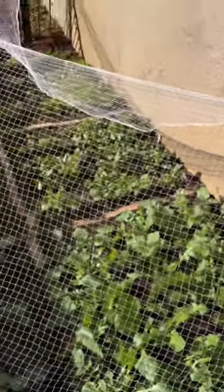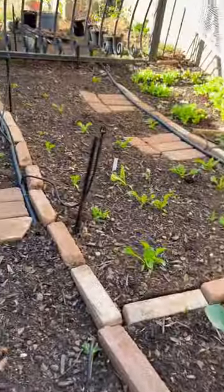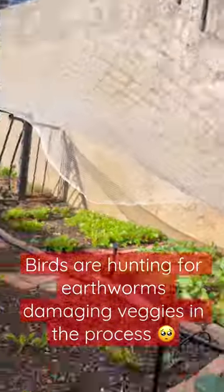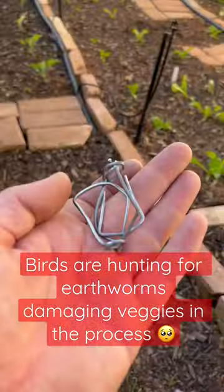I've recently encountered a problem where the birds are putting holes into my garden, as you can see there. So what I'm currently doing is fitting this net to that wall — you can see this whole process.